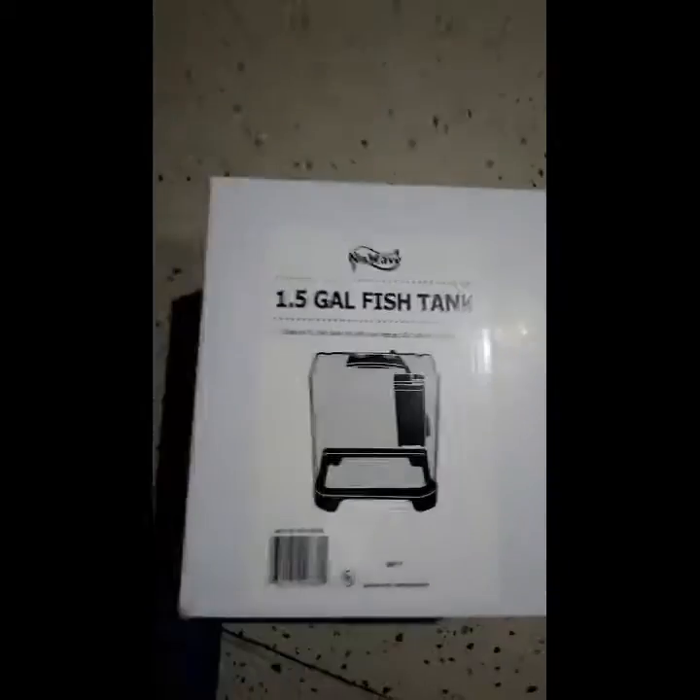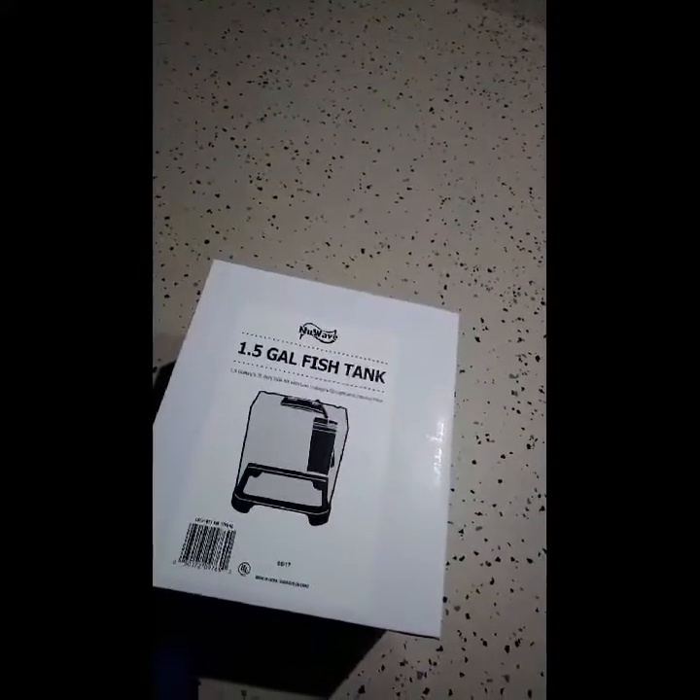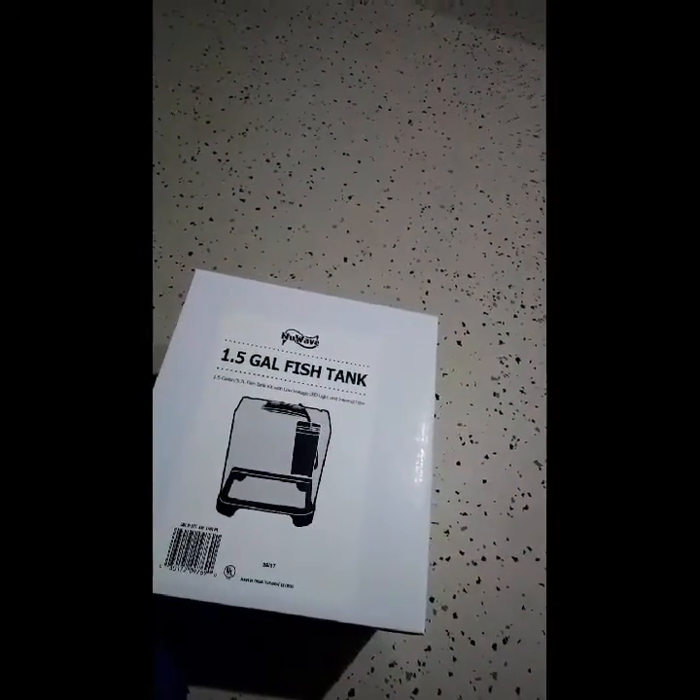They sent me a one and a half gallon fish tank. It is a fish tank kit with low voltage LED light and an internal filter. Oh my gosh, thank you to whoever sent this to me. I so appreciate it. Thank you.